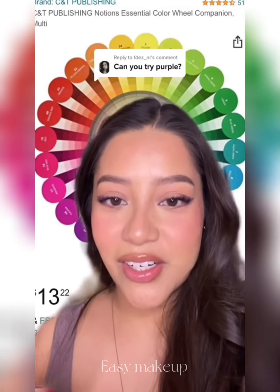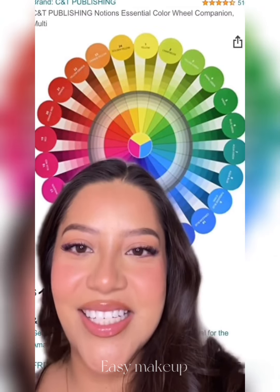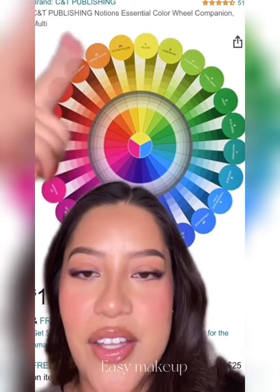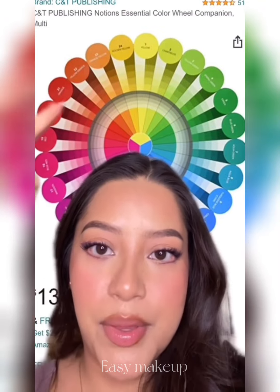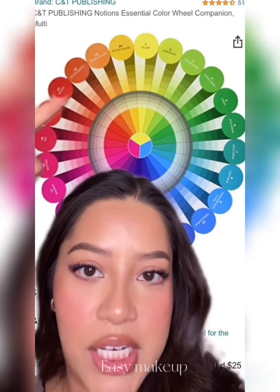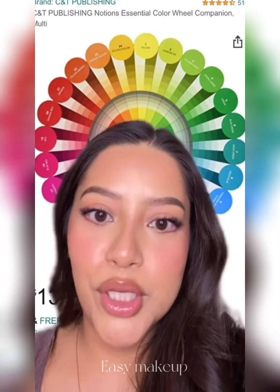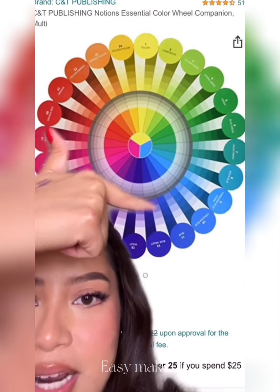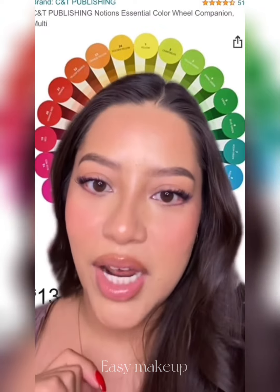When you want to figure out what color is going to make your eyes stand out the most, you have to look at the color wheel. I learned this in art class in high school — the colors that are opposite each other are complementary to each other. For brown eyes, the color that represents them best is an orangey, yellowy color, and across from that is blue. So blue is going to make your brown eyes pop, but right next to blue is also purple-violet, which is also a complementary color for brown eyes.